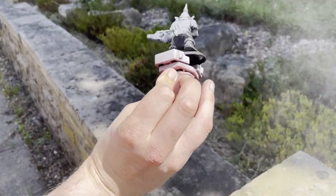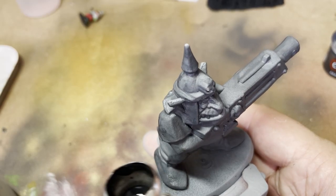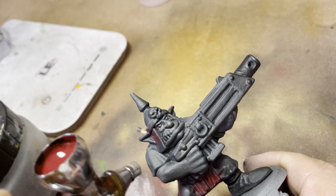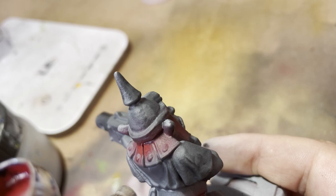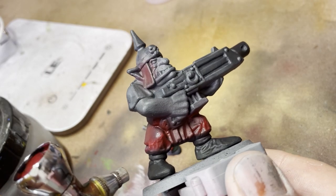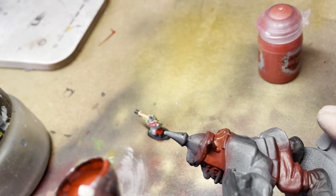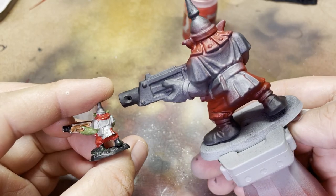Once all the assembly was done, it was on to the painting. I originally gave this guy an undercoat of gray spray — I kind of wish I'd done it from black though, because that's what the original model was done in. So I had to go back through and re-airbrush a base coat of black over the top. Once that was done, I deliberated on whether to paint him exactly the same as the original grot or to paint it to the best of my abilities.